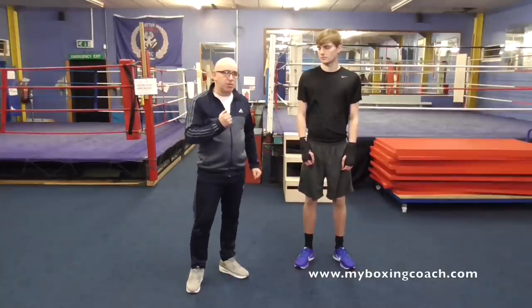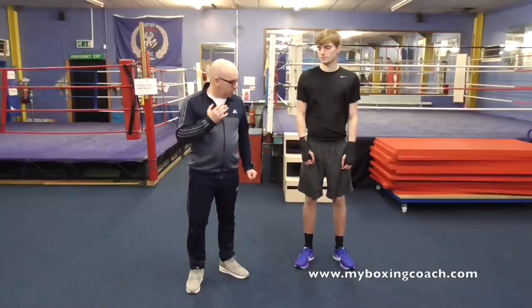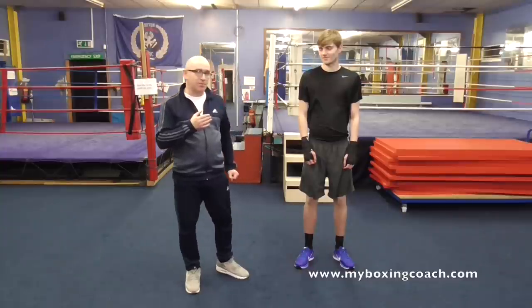So very briefly, I'm very fortunate to have Tony working with me, one of my boxers. I don't know how the height difference is going to work in this, but I think I'm going to come off second best. I think we can probably fairly safely say that.